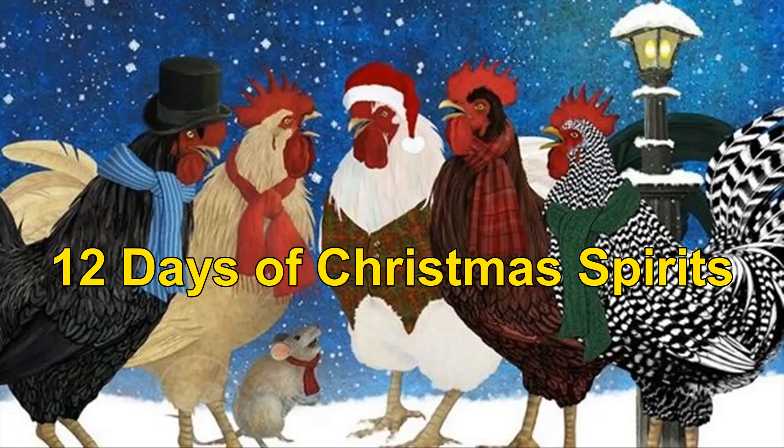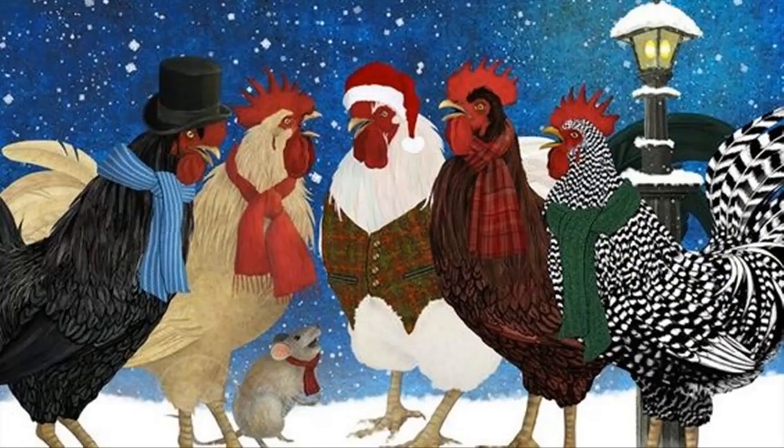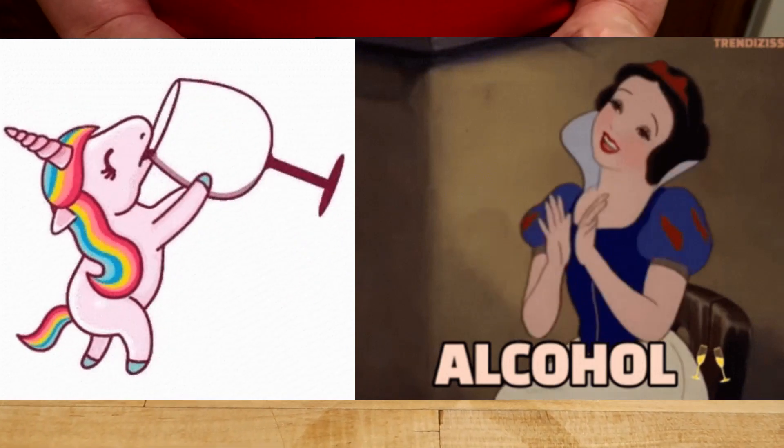Welcome to today — the next day of drinking. It's Santa's Hat Cocktail. This is a simple but high-powered drink.